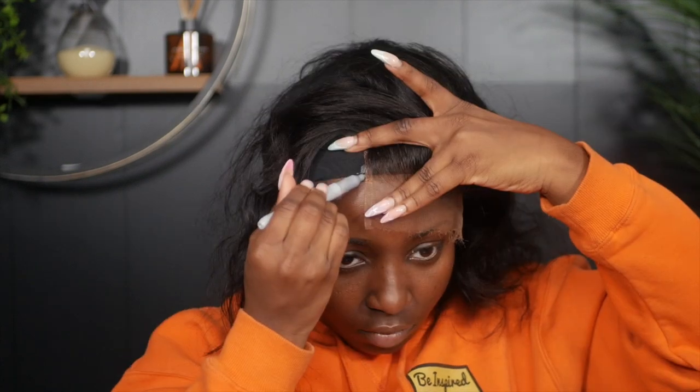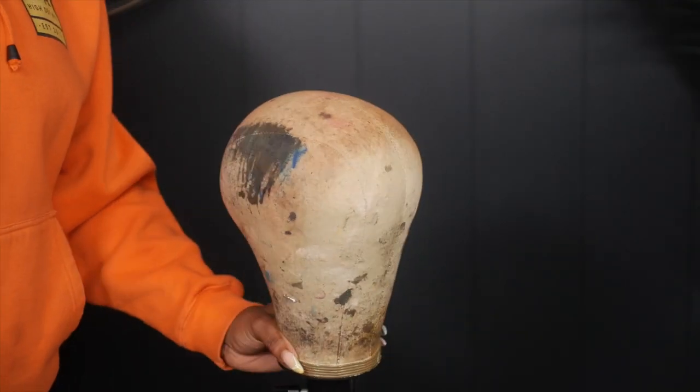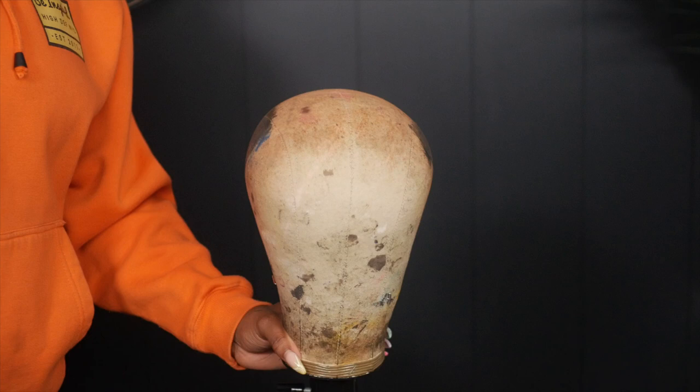On my head I have my mesh spandex dome cap. I went ahead and put that on my head and I'm going to measure out where exactly I want my lace closure to start and end. I'm just using a silver metallic sharpie to mark my territory. Once that's done I took off the spandex dome cap and put it on my mannequin head.